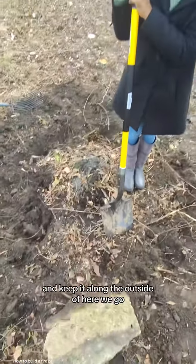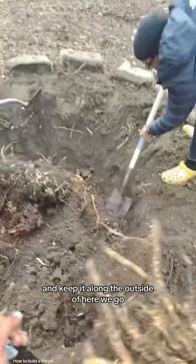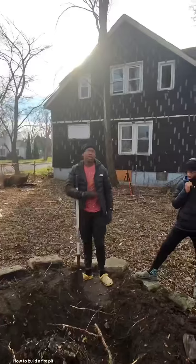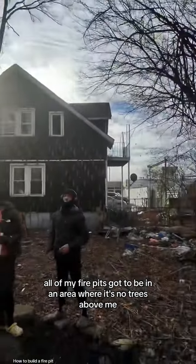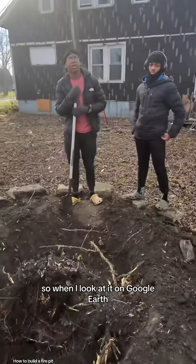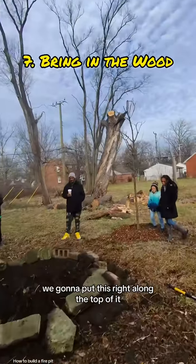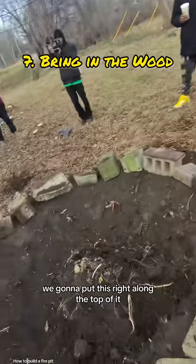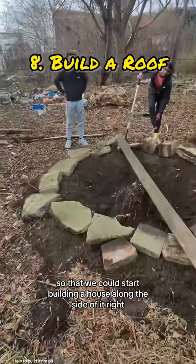Keep it along the outside of the wood. All of my fire pits have to be in an area where there's no trees above me, so when I look at it on Google Earth I can pick it out. Here comes the fun part — we're going to put this right along the top of it so that we can start building a house along the side of it.